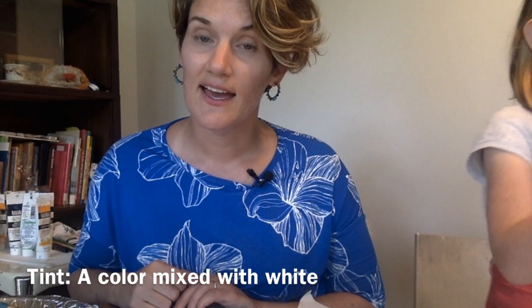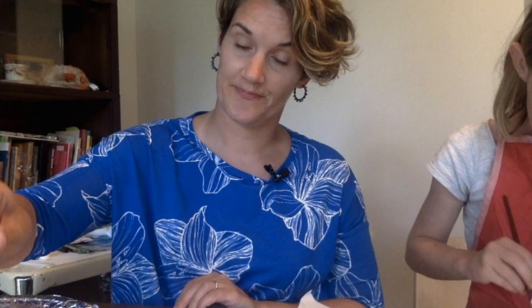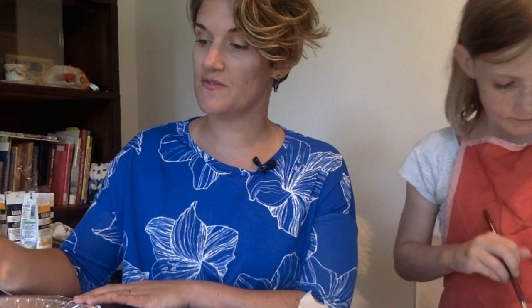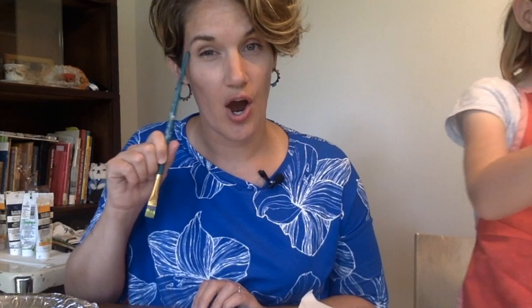Now we're going to talk about shades. A shade is a color that you gradually add black to — when you add black to a color, it gets darker, and it gets dark fast. I'm going to use yellow. I've got my yellow and I'm going to touch it with just a tiny bit of black and start making shades. Adding black to yellow is really interesting — it starts to take on a green quality. That's a good shade to know as a painter. Make four different shades, going gradually with the black. If you are patient and gradually add black, you will see some really interesting shades emerge.